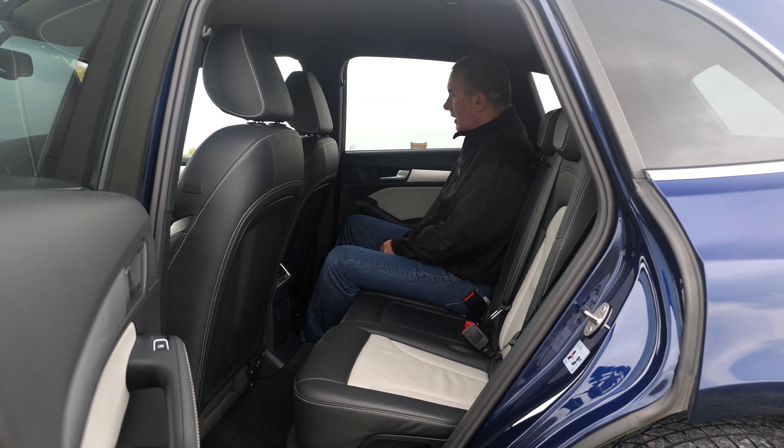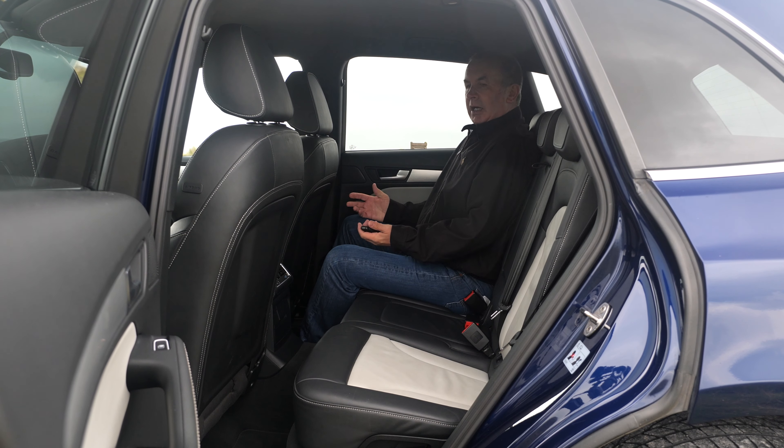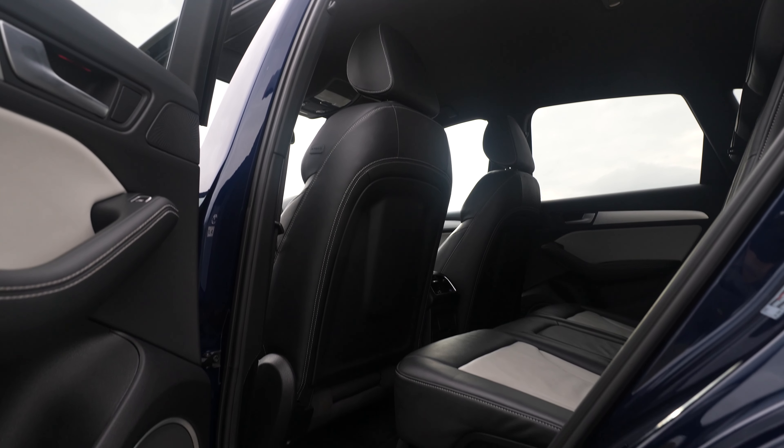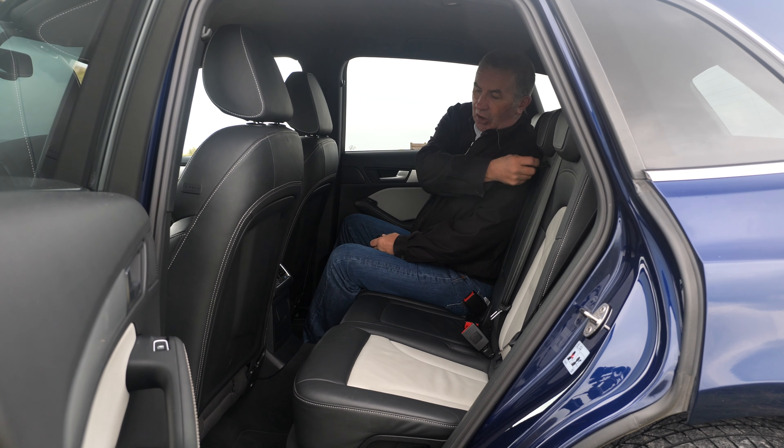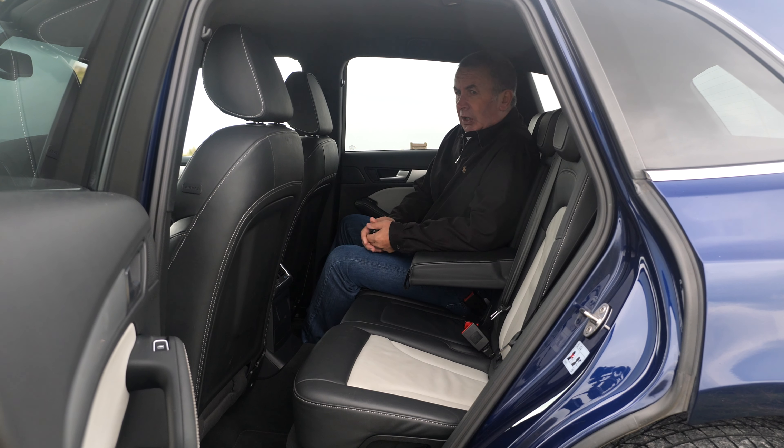We've got the hard rear load cover there, and two handles, one on either side, to put the back seats down — you just pull the handle like so and it flops forward. Quite a good design. Rear wash wipe, the rear tailgate spoiler, and then again we've got the rear parking sensors and the quad chrome exhaust tips.